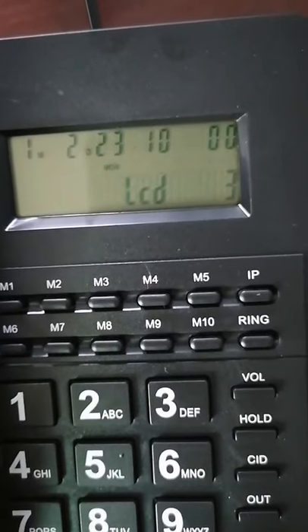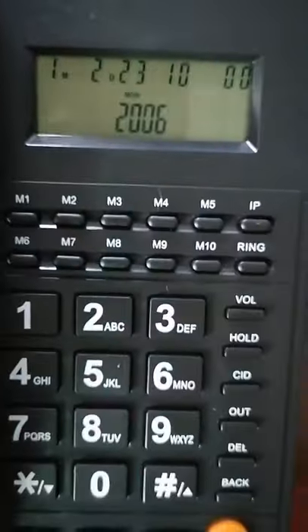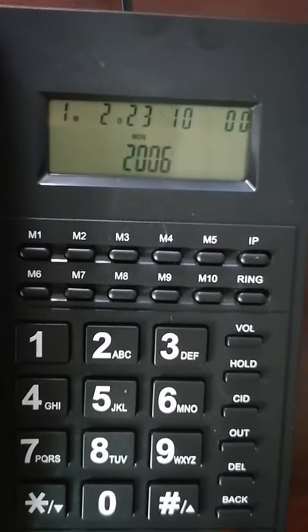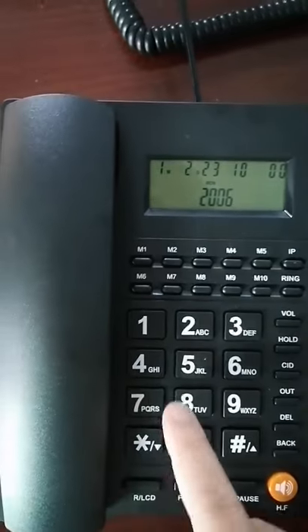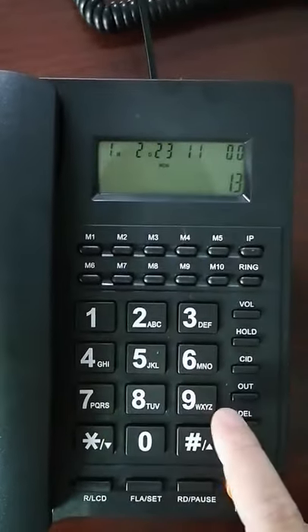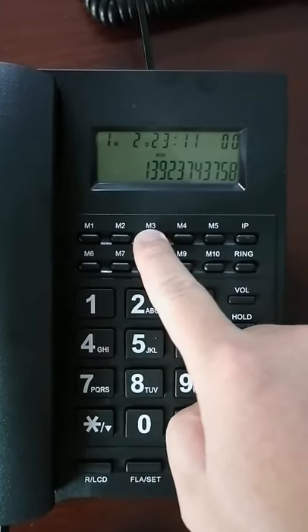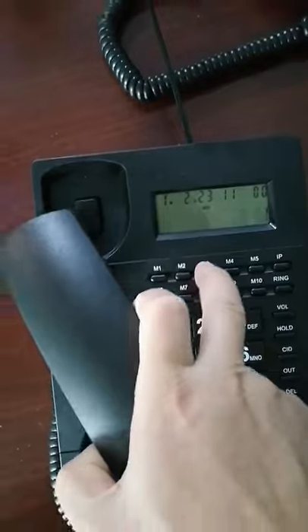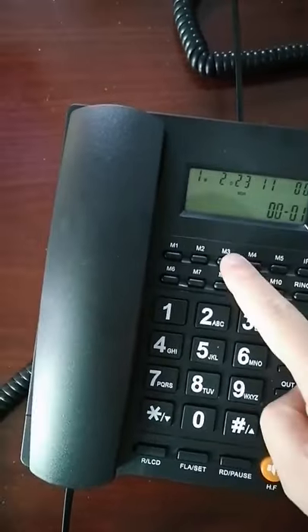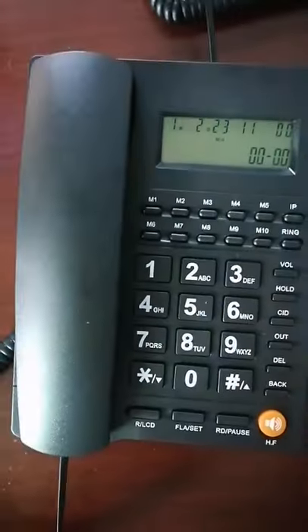You can see it has 10 one-touch speed memory keys. Here's how to set one: input your number and touch this button for two seconds — one, two. Okay, you can take the handset and touch this one. Also put the handset in hands-free mode. All right.